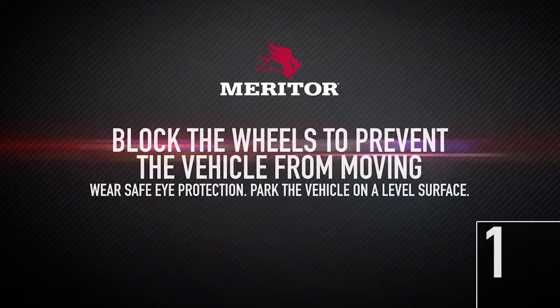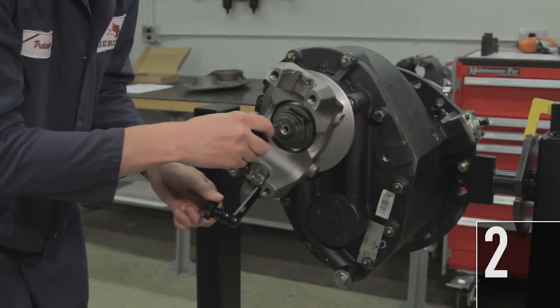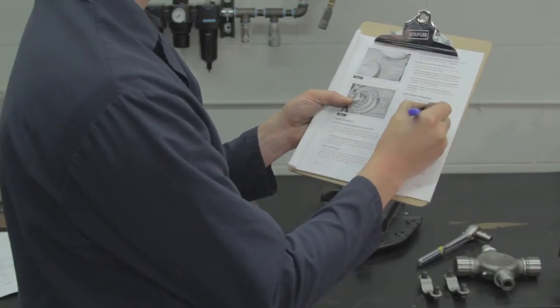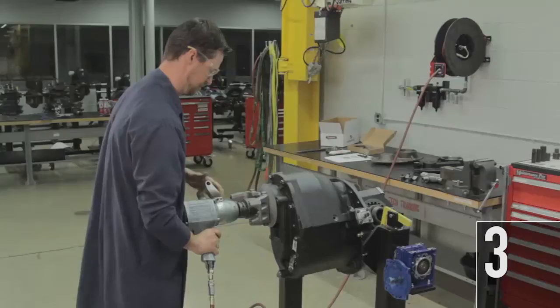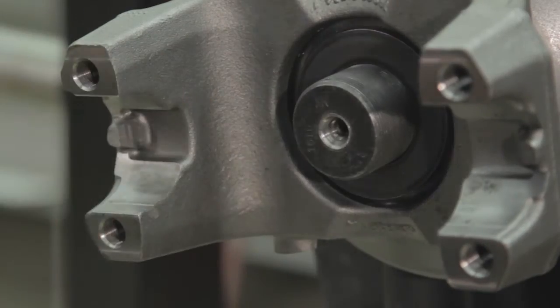1. Block the wheels to prevent the vehicle from moving. 2. Install a dial indicator and position the tip on the end of the input shaft. Check and record the end play. 3. Remove the yoke nut and yoke from the input shaft.